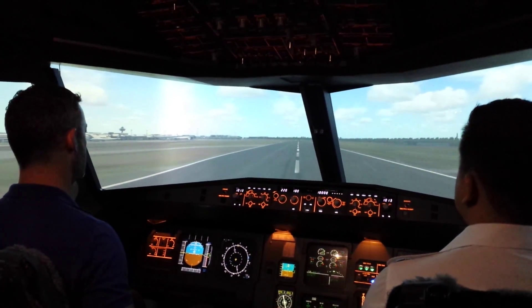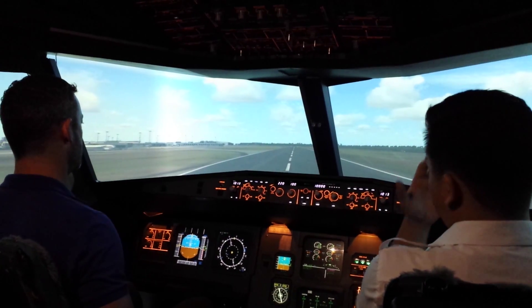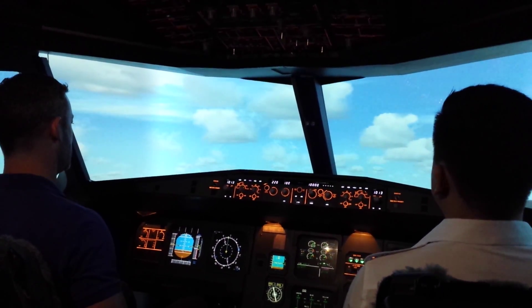You've got to pull it back to 15 degrees — just give it a nice hard tug, all the way back, a little bit harder. Just keep pulling it up until 15.